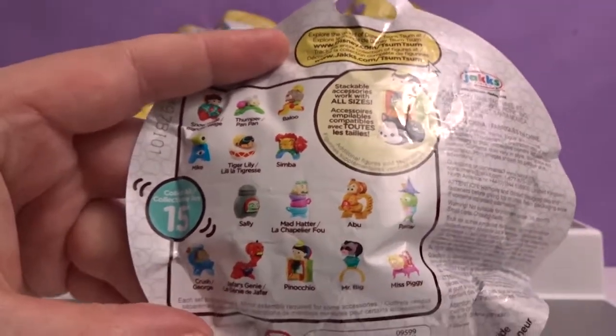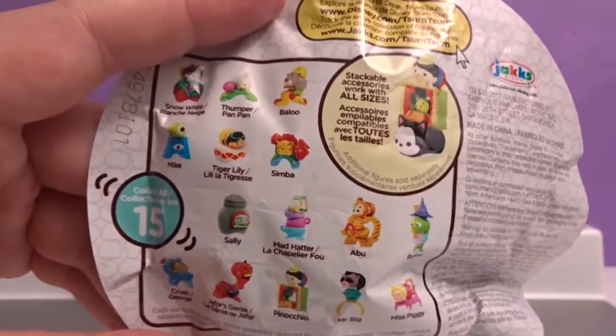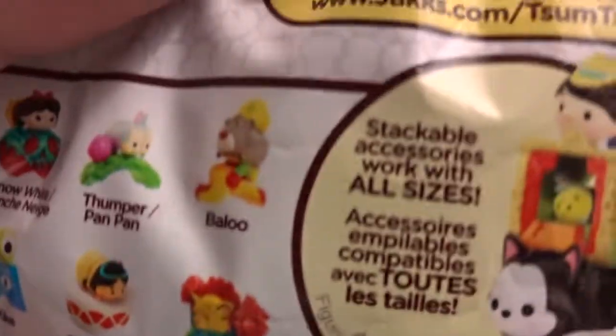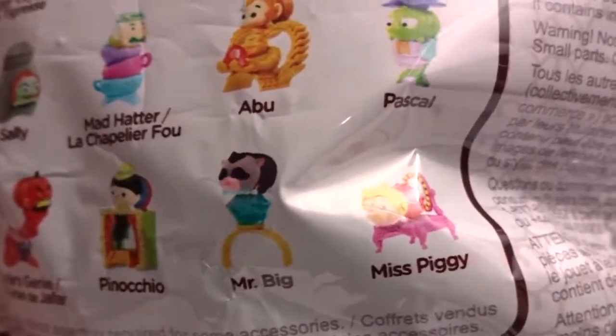Okay Crystal, which one would you like to get in this video? Let's get Baloo. What about you? Baloo. Okay, I still want to get Mr. Big. Yes.